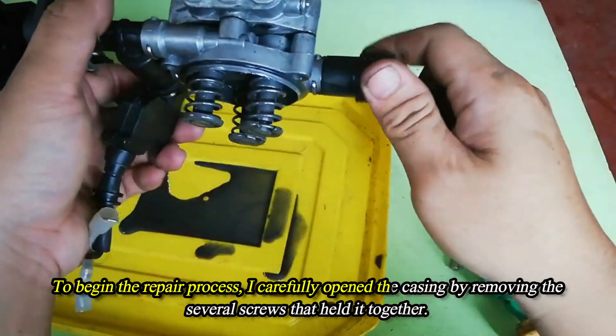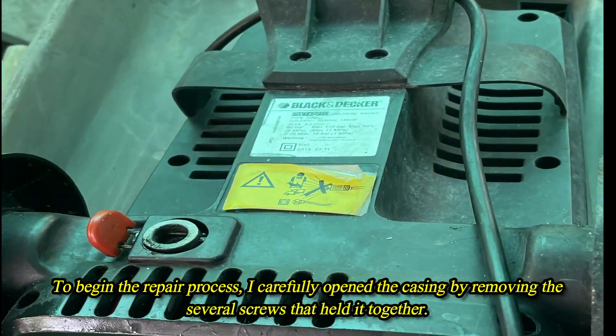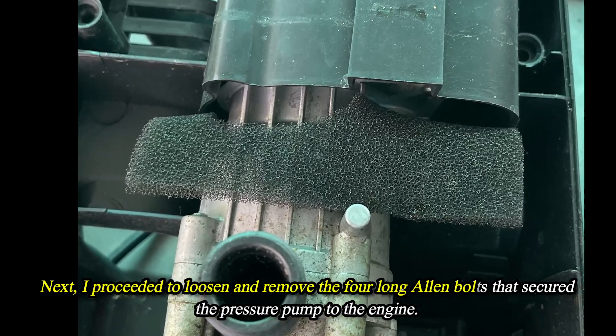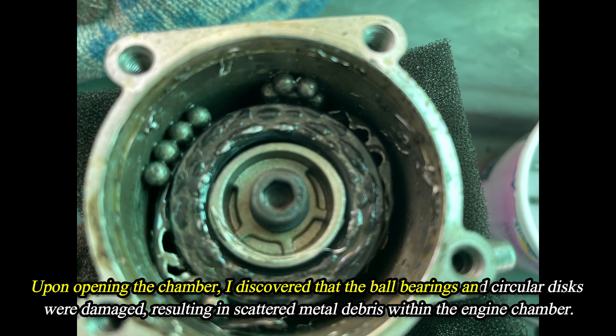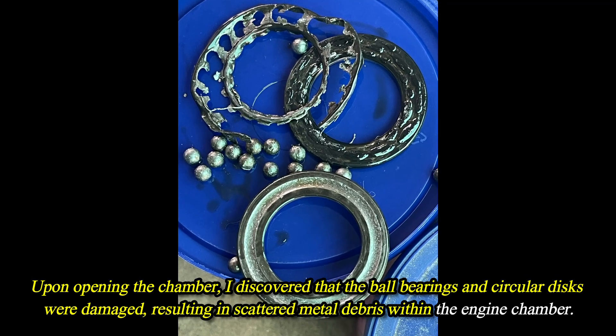To begin the repair process, I carefully opened the casing by removing the several screws that held it together. Next, I proceeded to loosen and remove the four long Allen bolts that secured the pressure pump to the engine. Upon opening the chamber, I discovered that the ball bearings and circular discs were damaged, resulting in scattered metal debris within the engine chamber.